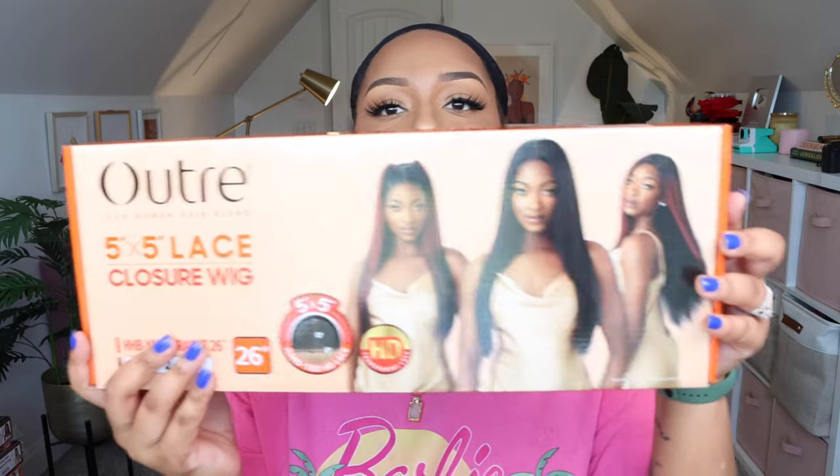This is the third one — Outre 100 human hair blend 5x5 lace closure wig, in the style Yakky Straight 26 inch, and I have it in color number two. This is what she looks like on the box.